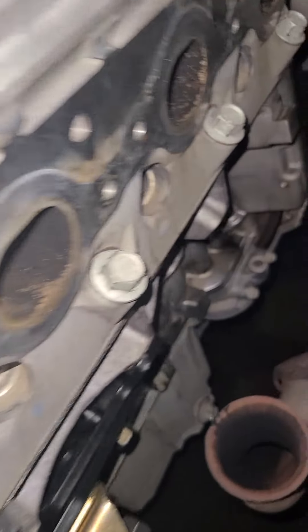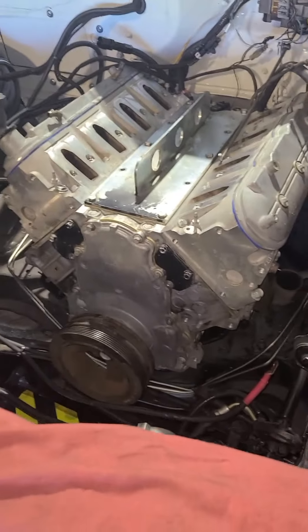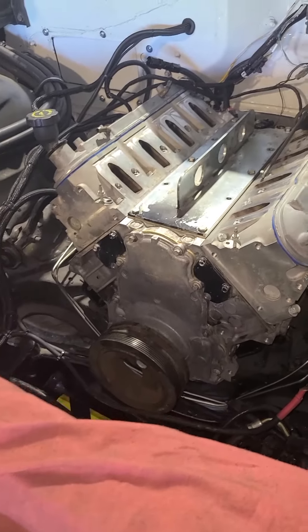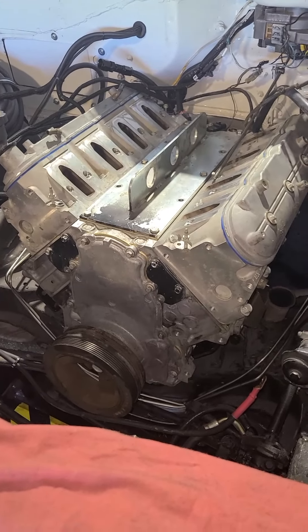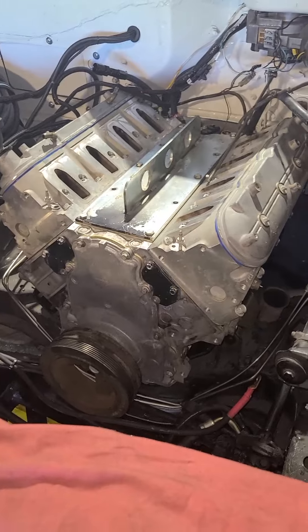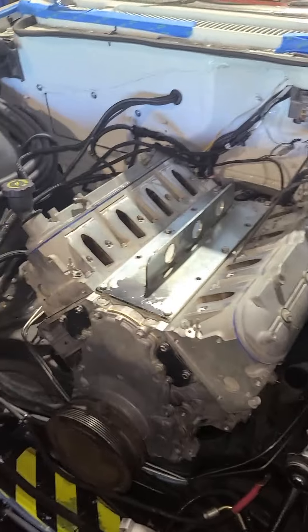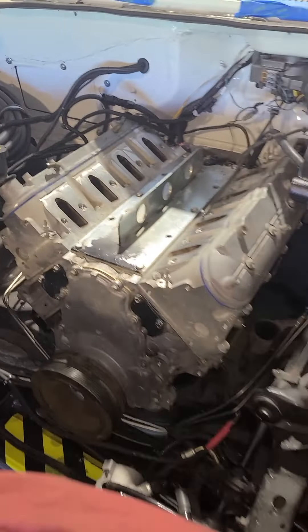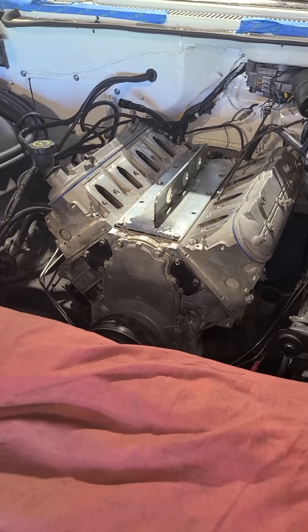The transmission is in there and mounted. Now all we have to do is fully torque down all of our mounts and start hanging everything else - accessories, exhausts, and measure for our drive shaft. Thank you for joining us today at Wipe One Auto. You're going to see a lot more to come of this Impala.